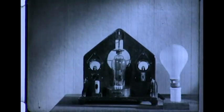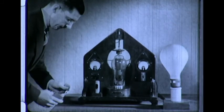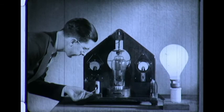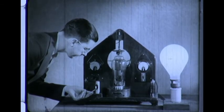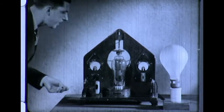Remember the old story of the country boy who tried to blow out the Mazda lamp and failed? Well, this fellow is just twice as good, for by holding a lighted match before the electric eye, he can light the lamp and then blow it out — this time successfully.